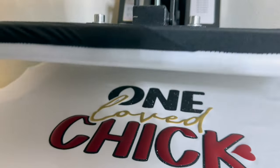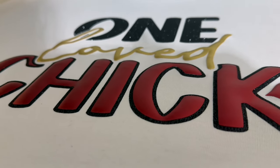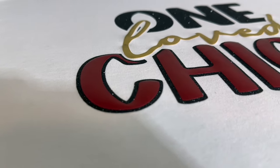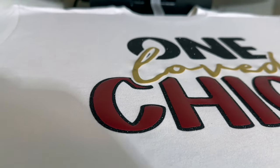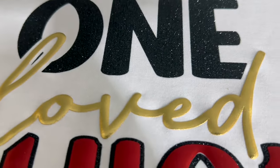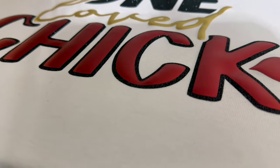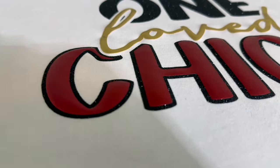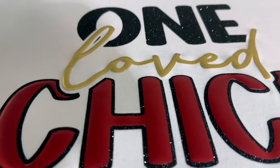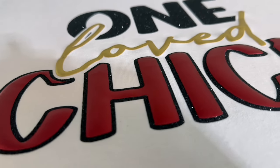Look at that — very nice and smooth. That looks really good. I can see the word 'loved.' Look at that — I love it. It is definitely giving us our puff fix. Love this puffed up too. Very nice.